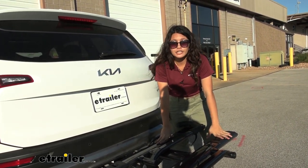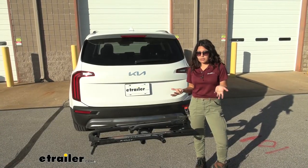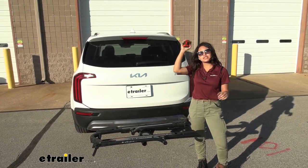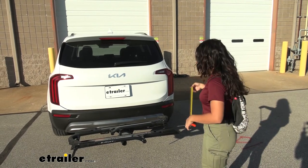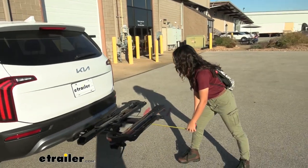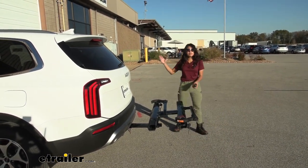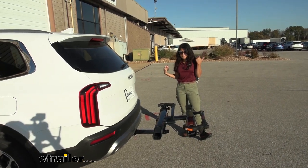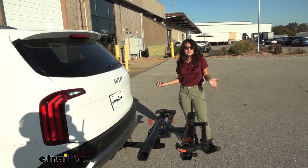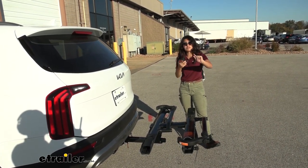This, by the way, is the Kuat Sherpa in gray, but you can also get it in different colors like black or pearl. Whenever you have something loaded into your hitch, there's going to be some length added to the back of your Kia Telluride, so we're going to take some measurements to see exactly how much. First, the length added with it folded down — measuring from our bumper to the end of the bike rack, that sits at about 34 inches. So whenever you're backing into your garage or trying to park in a tight spot, don't forget you have bikes and a bike rack behind you.